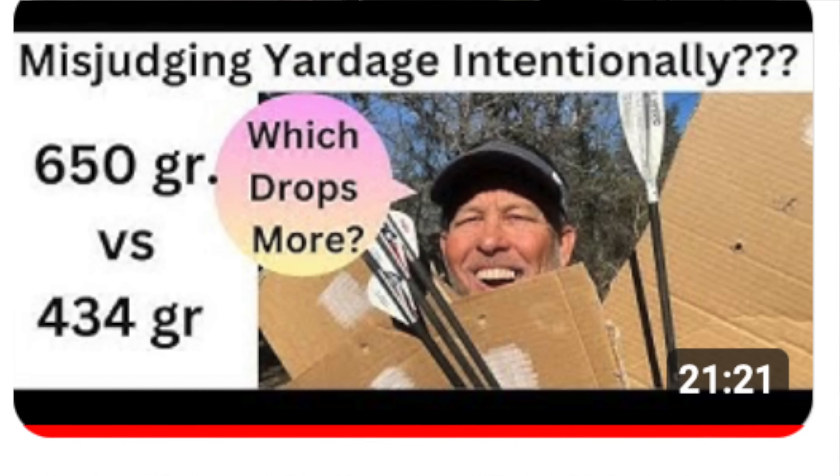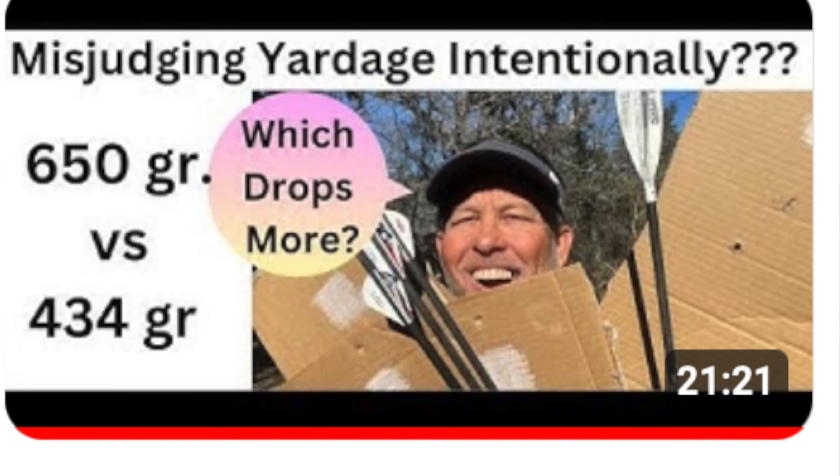I guess you're still here. So I posted a video — here's a picture of the thumbnail if you haven't seen that — where I shot a 436-grain arrow and a 650-grain arrow out to 40 yards. This is something I hadn't considered, because as Dr. Ed always says, the minute you start testing, more ideas come to your head and you go, wow, I never thought of that.